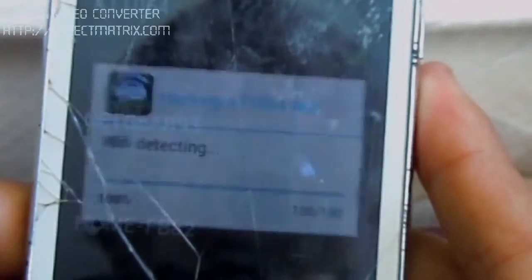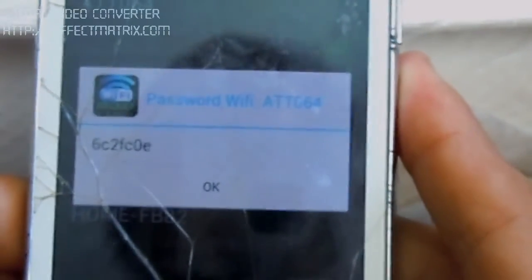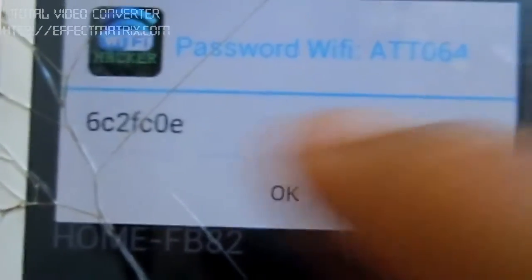There we go — 100%. This is the code, this is the Wi-Fi key. It's very short, like six or eight digits: 1, 2, 2, 4, 5, 6, 7, 7. That's the Wi-Fi password for AT&T, right there.